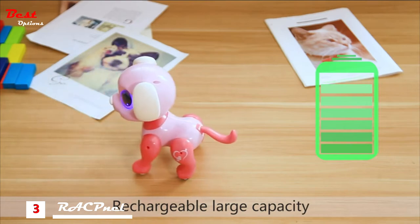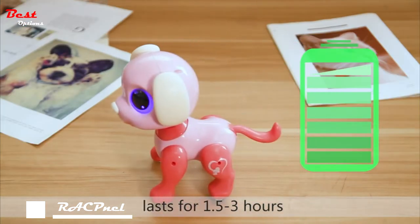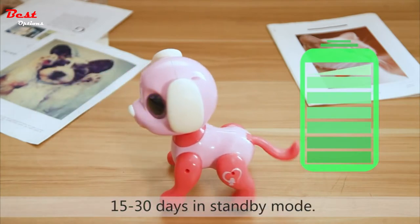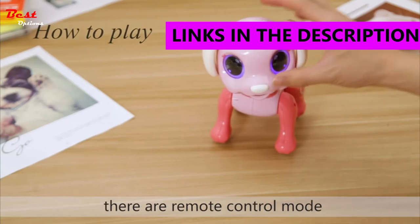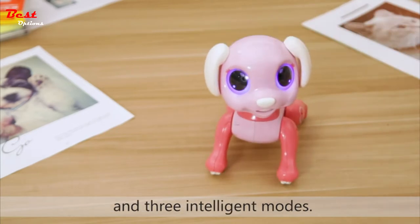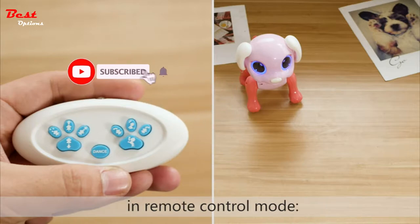Rechargeable large capacity lithium battery, lasts for 1.5 to 3 hours, with 15 to 30 days in standby mode. Long press the nose to open the switch. There are remote control mode and 3 intelligent modes. There are 9 kinds of actions displayed in remote control mode.